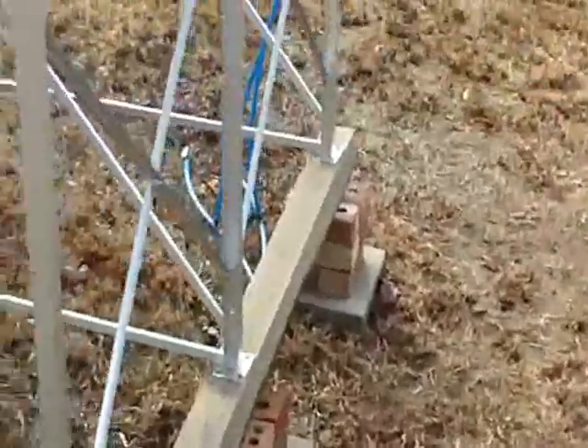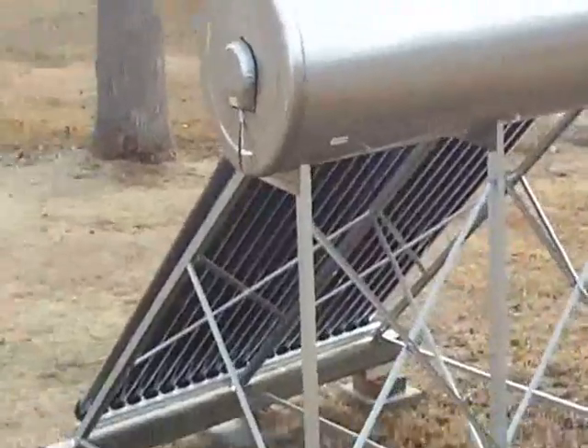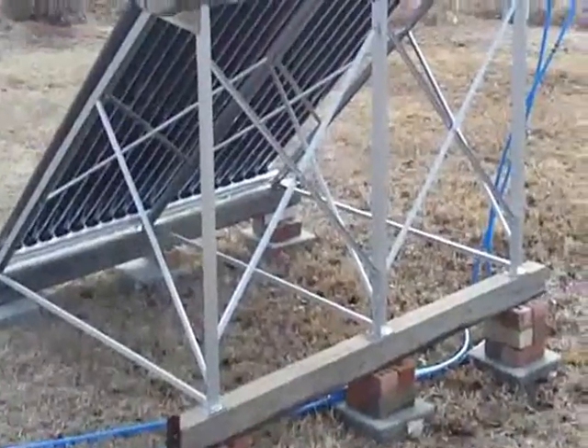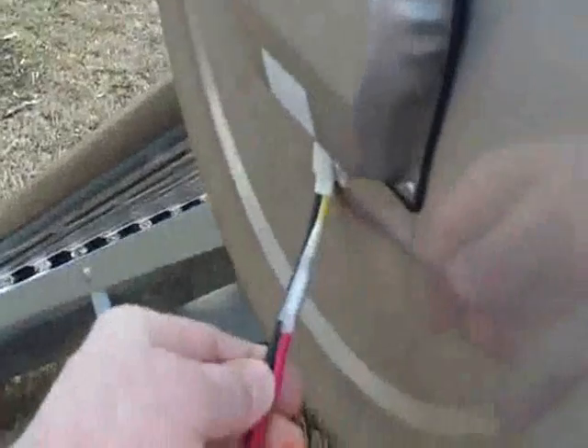Installation was very simple — no unusual tools or skills are needed to assemble the unit, just a little bit of time and patience. The instructions are not very good, but once you start putting it together, it becomes pretty obvious where all the pieces go. This particular unit has a built-in heating element, which is not currently connected — it's a 1,500-watt element.